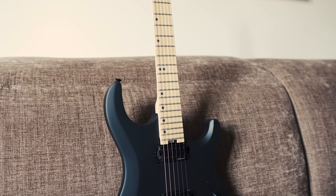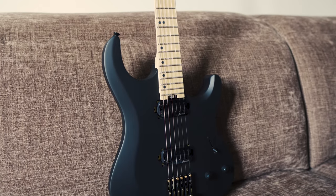Hello folks, Marco here, and today we're gonna take a look at the new Dual Hands series from Harley Benton.